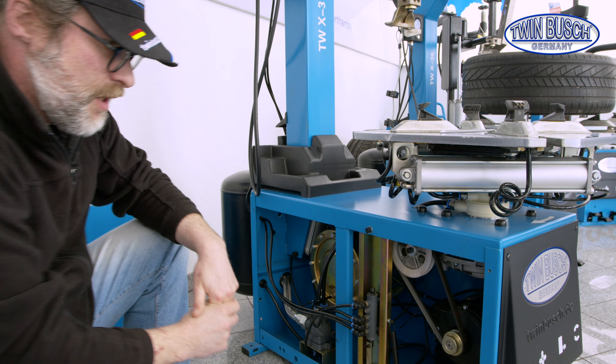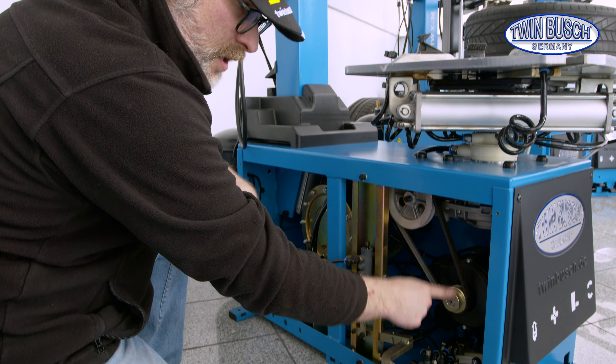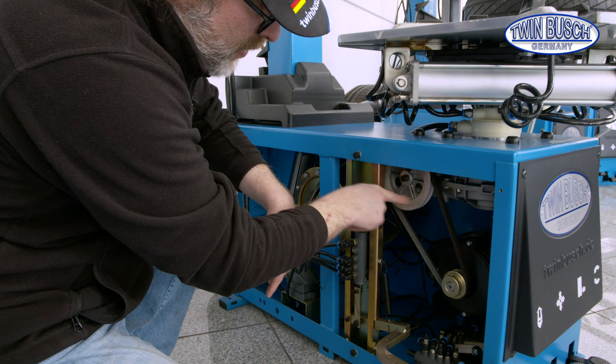Welcome to TWIN BUSCH. There's a new tips and tricks episode. Today's topic: tyre changer.